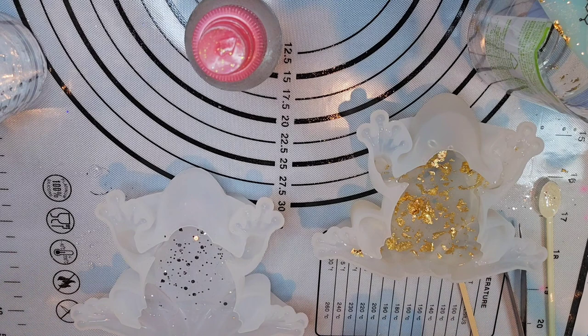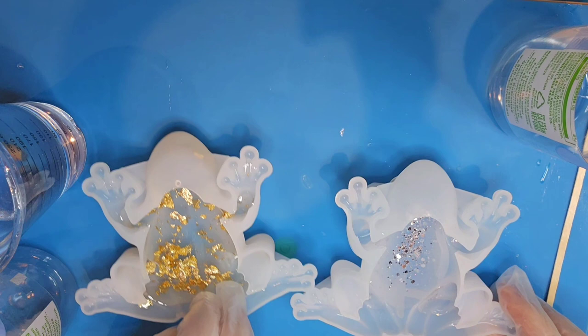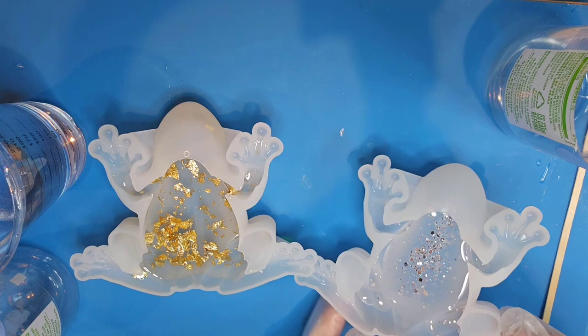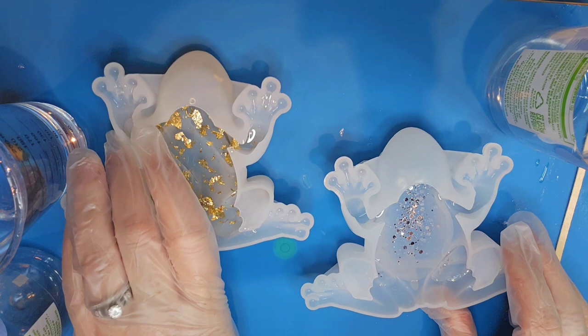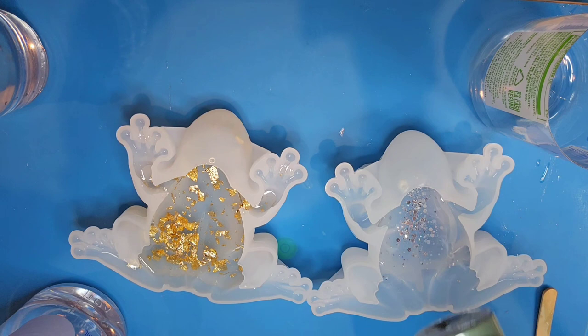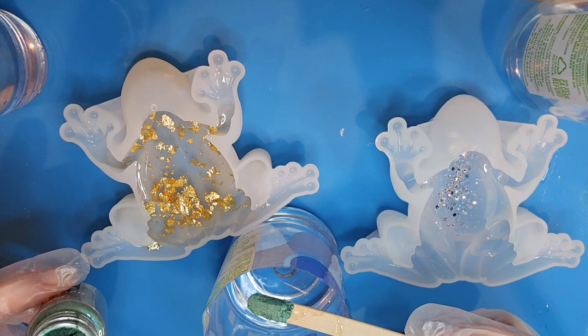Okay everybody, we are back to finish our frogs — they're completely cured. You can see that a little bit of glitter sank to the back of the crystal one, and that's okay, it'll just add to it. The gold in the other one is kind of mixed evenly around in there. We're going to be using this dark green Siguang mica powder — it's a really pretty darker, almost forest green — and I think we're going to fill the rest of this frog up with it alongside the gold foil.